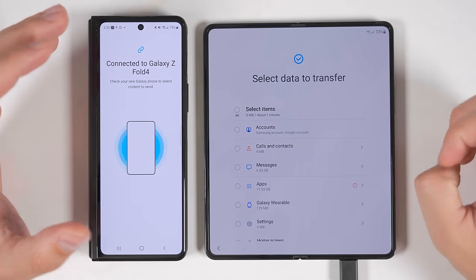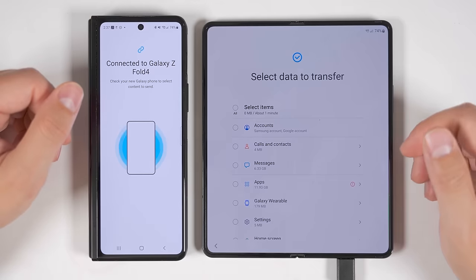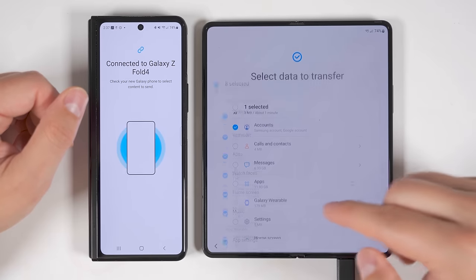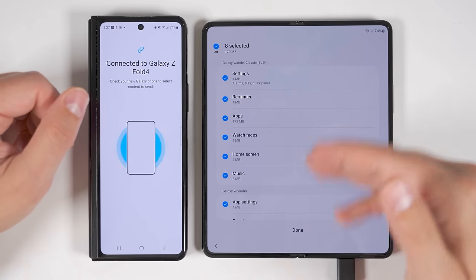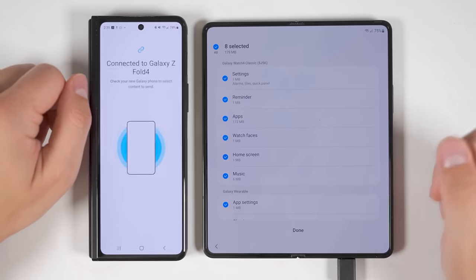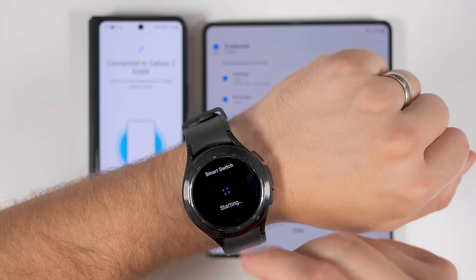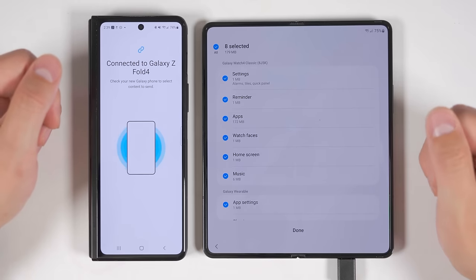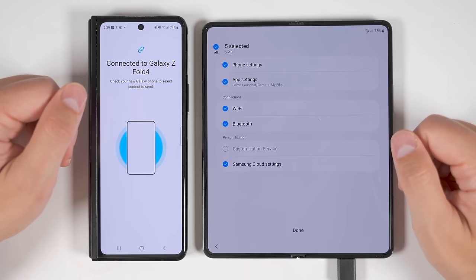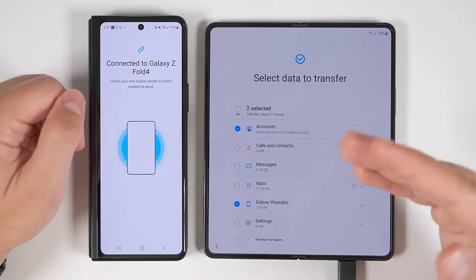The first extra thing you can transfer when connected directly to your old device is all of your Samsung and Google accounts. The second extra thing is found in the Galaxy Wearable option — you can transfer a ton more data specifically for things like the Galaxy Watch 4 Classic, because the watch is connected to the old device and automatically starts a smartwatch version of Smart Switch, giving you all these extra options. The last extra thing is Samsung Cloud settings, similar to iCloud settings but for a Samsung device. Those are all the extras when directly connected to an older Samsung device.